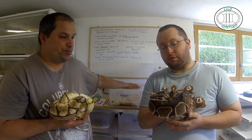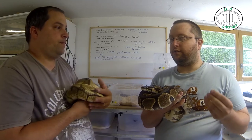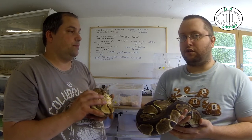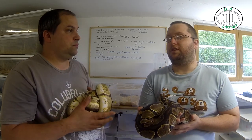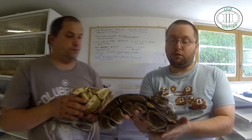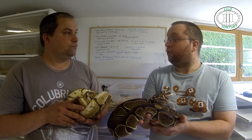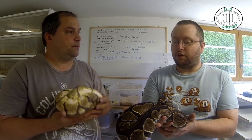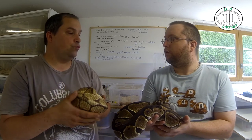Pour revenir sur la présentation de l'espèce, le Python Régis, on voit beaucoup de mutations qui arrivent. À l'état naturel, tu as quelques mutations, comme la binousse. Ça peut arriver dans la nature, mais pas toutes celles qu'on trouve en bourse ni en boutique. Là c'est du classique, c'est la forme que vous trouverez le plus dans la nature. Donc ça vit principalement en Afrique, dans les termitières africaines. Et ça chasse principalement la nuit, du rongeur.